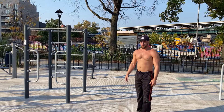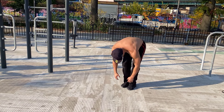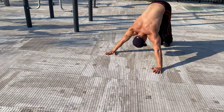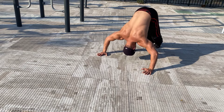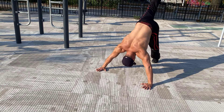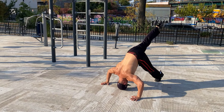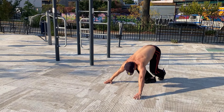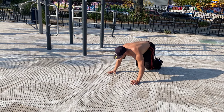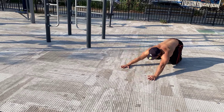Give me regular archers, we'll end it with that. We got the basic archer pike push-up. We got one leg up in the end. I'm giving y'all more than 10.